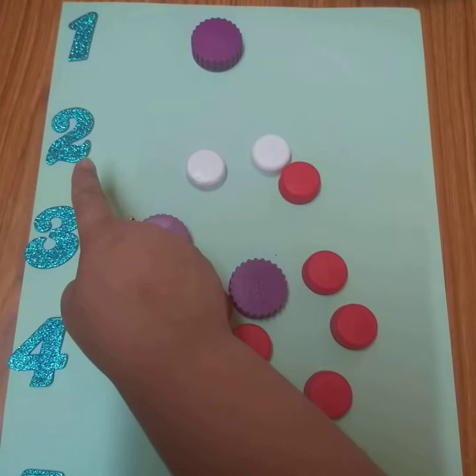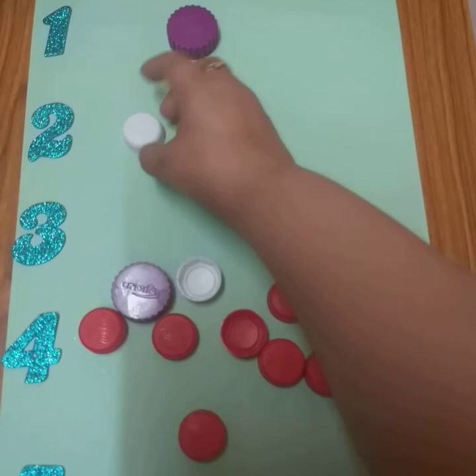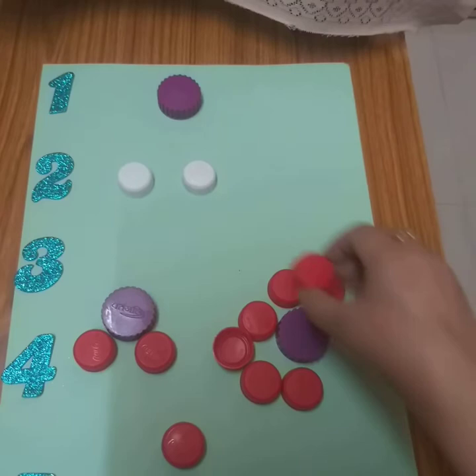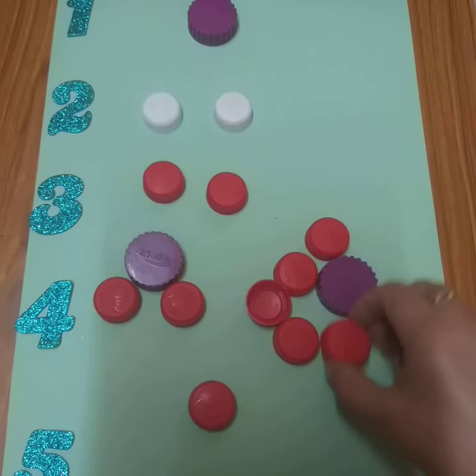Two. One, two. Very good. Now, which number is this? Yes, this is number three. And we will put one, two, three. Very good.